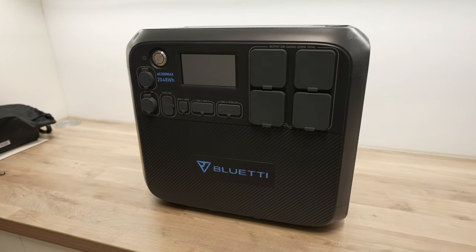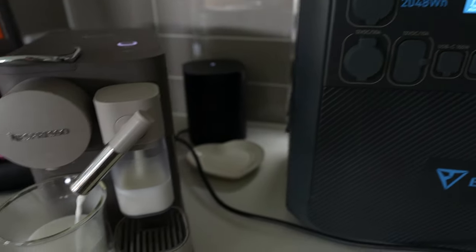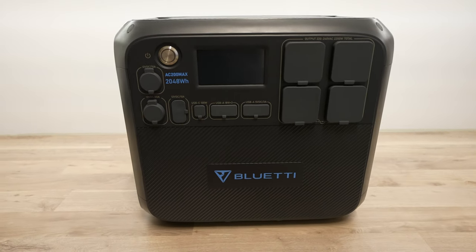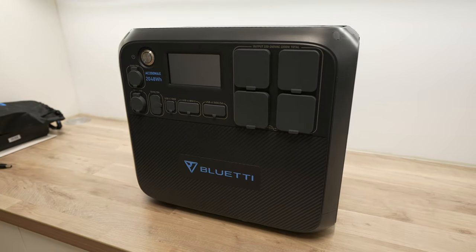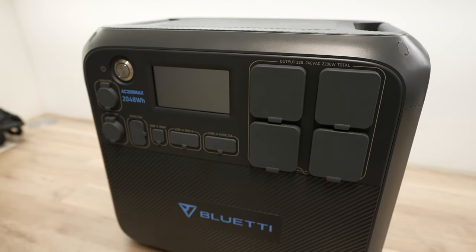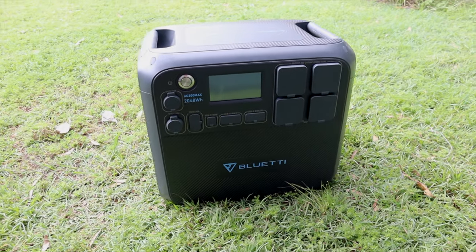After using the Bluetti AC200 Max for three weeks and testing it across a number of scenarios, here are my thoughts. I like the compact design — it is heavy, but I'd rather have a unit that offers a higher AC output and larger battery capacity. It strikes a good balance between size, weight, and portability, at least for me. There are smaller, lighter options if you want something more portable, but you'd be sacrificing battery life, so it depends on your needs.